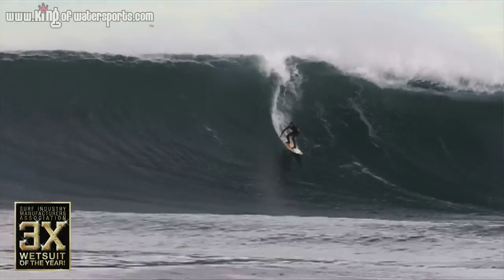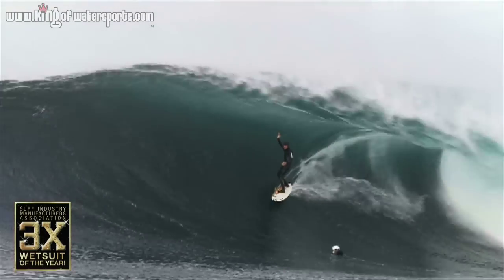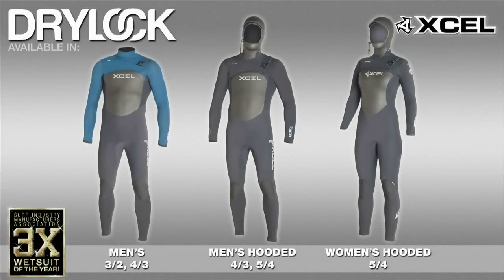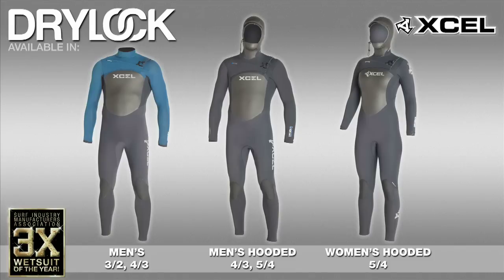The dry lock cuffs on the wrists and ankles, the extra flexibility throughout, and especially the range of motion in the neck make it my go-to suit. No matter how cold the water is, I know I'm going to be warm. The dry lock is available in a men's 3-2 and 4-3, a men's hooded 4-3 and 5-4, and a women's hooded 5-4.